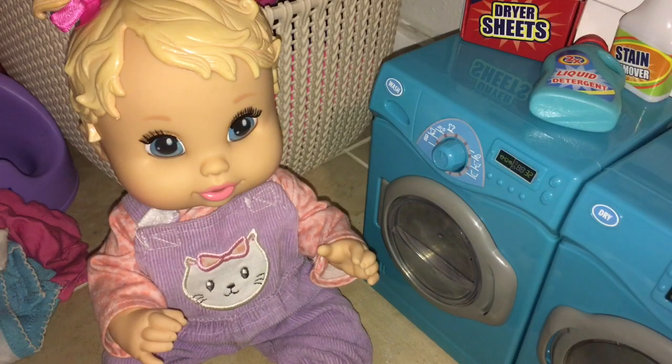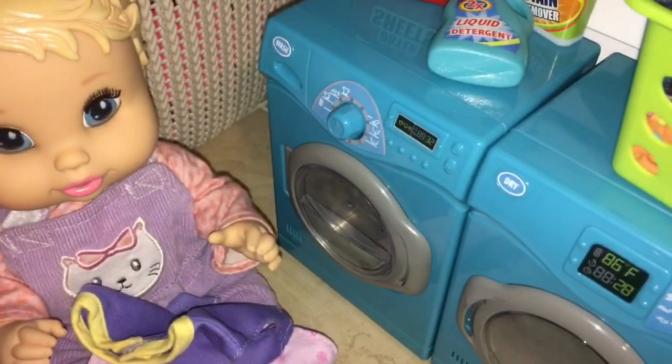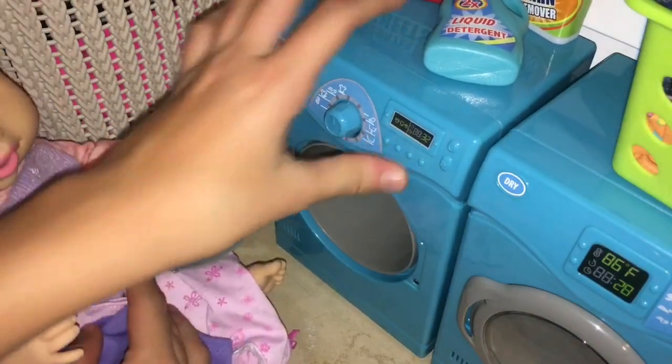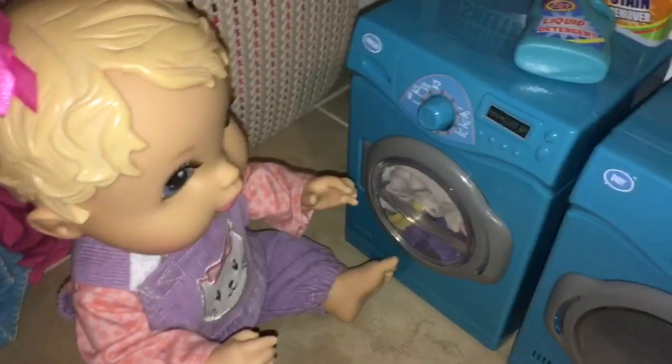How many clothes can I put in at once? Well, let's see. Let me give you a couple — here's some underwear, a t-shirt, and another t-shirt. That's probably enough for one load. So let me put the basket back and let's try to fit it in the washer, okay? How do you open it? Just gonna open it like this. Here we go. Now put in the clothes. Mommy, the clothes fit! They fit? Good job. Thank you.